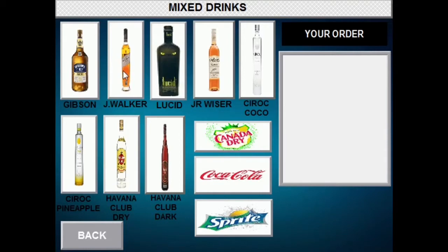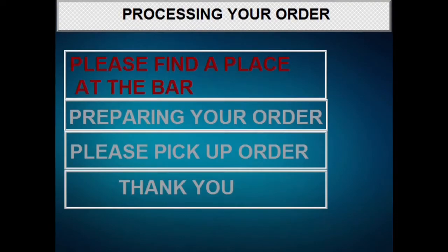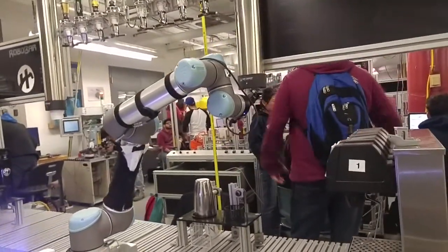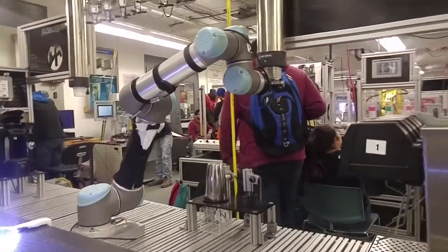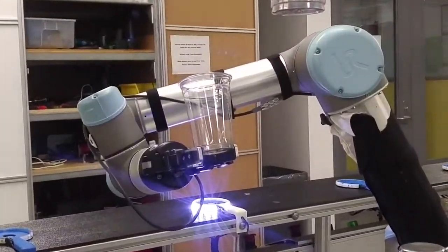Today I'm going to be ordering a shot of Johnny Walker Platinum and a Coca-Cola. When I'm ready, I click on the confirm order button. Next, I'll choose my spot on the bar and let the robo bar mix it up.